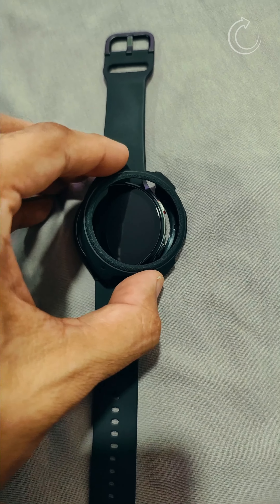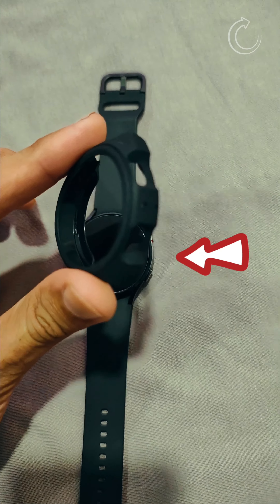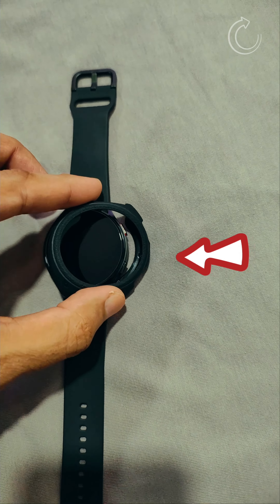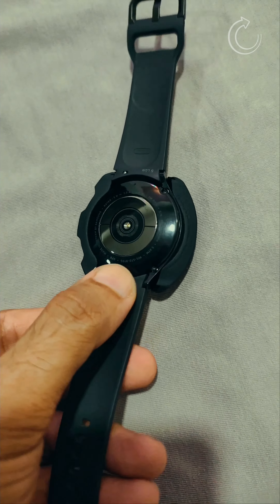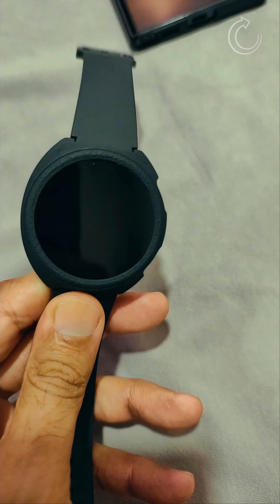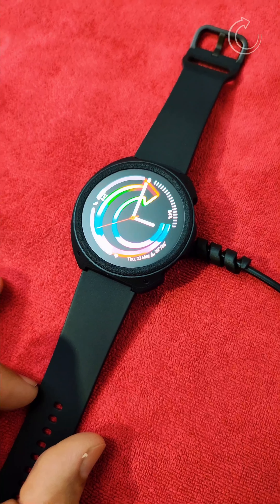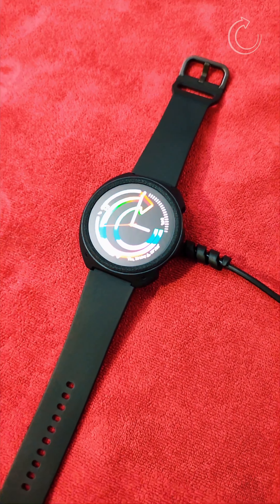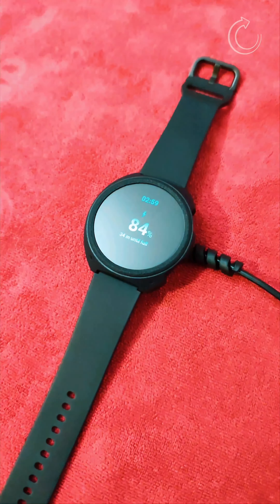You need to install the button side from the right side of the watch first, and then press the other side down. So enter the case onto the watch from the button side first on the right side. Now just keep it and press it down — and here it gets installed completely. It is that easy. You can also charge the watch very easily with the case installed.